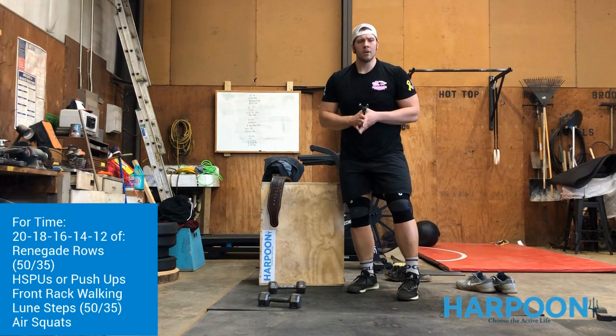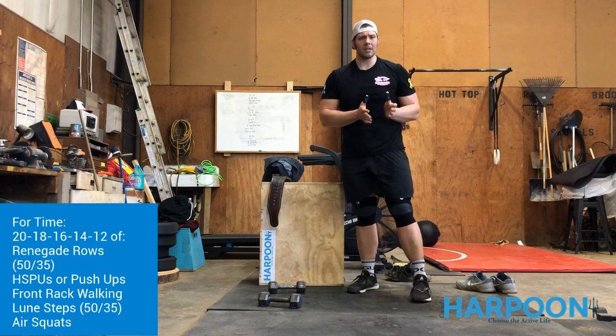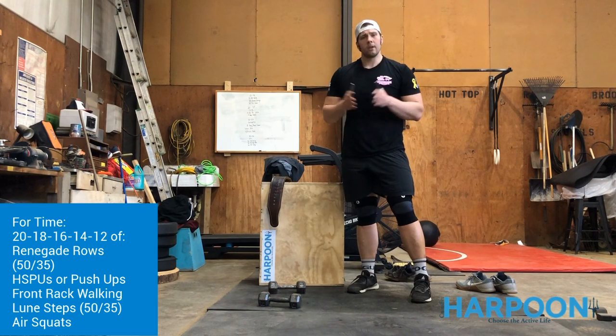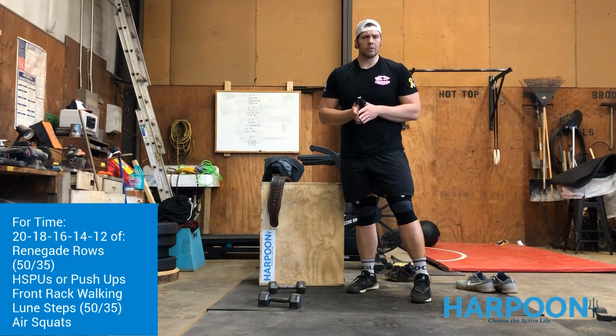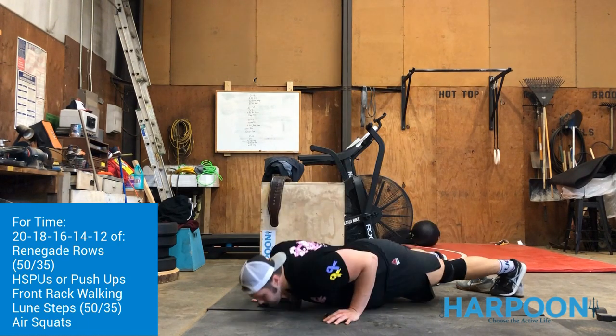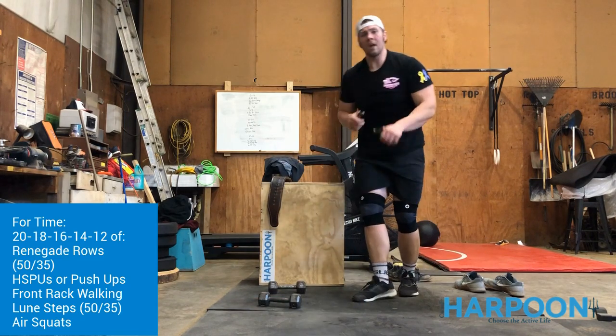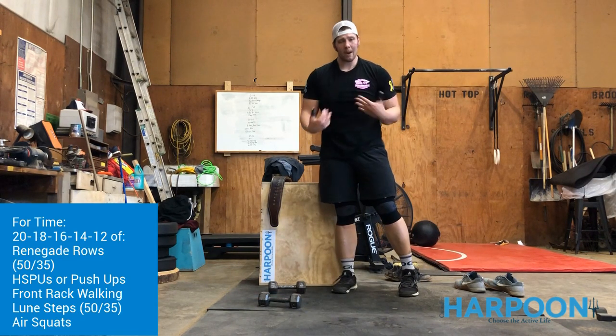Once you do 20 — that's 10 per arm — you'll go into your option of a handstand push-up if you have the capacity and space, or just regular push-ups. Hands over the shoulders, chest hits the deck, then press straight up at the top. So we have a pull, then a push, and now we'll look at the lower body.